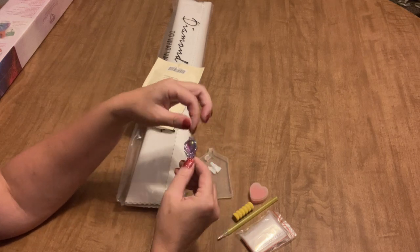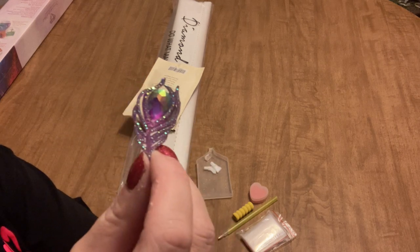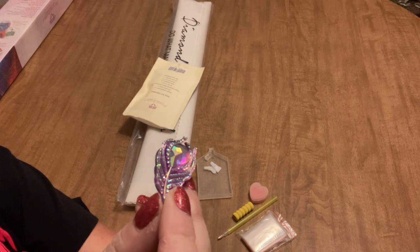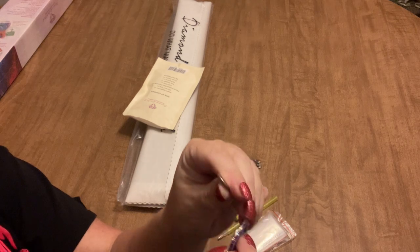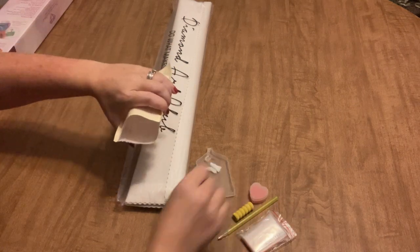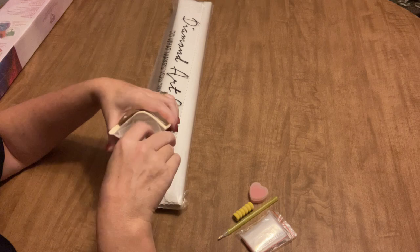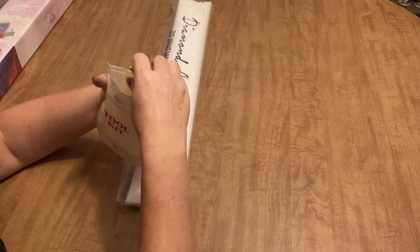Now we get cover minders — look at the beautiful cover minder I got! It has a nice big magnet on the back, very nice and cute. I like that. That was a nice little toolkit. I'm going to set that cover minder off to the side before I put everything back.